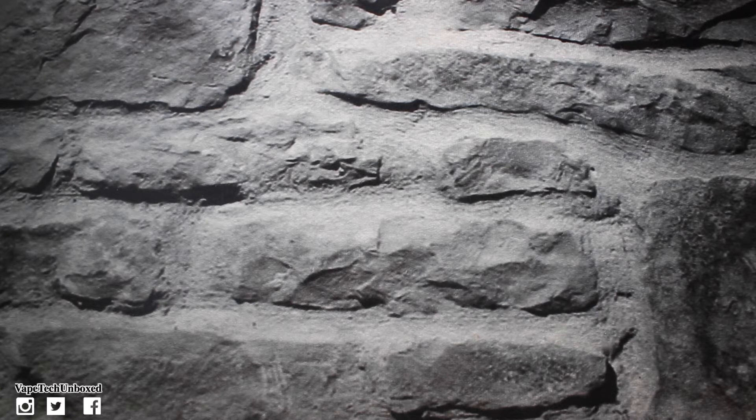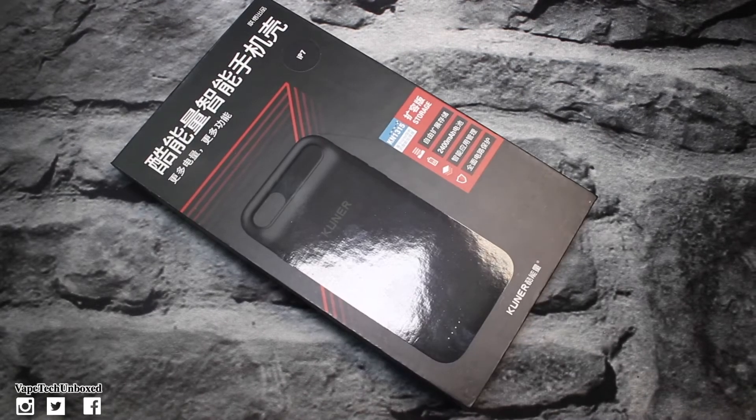What's up guys, it is Vape Tech Unboxed. Today we're gonna be taking a look at the Cooner Kook iPhone 7 battery case. This battery case is so dope. But before we begin this video, I just want to say I hope you all are having a fantastic day or night wherever you are, and I love you guys. But you already know that, so let's jump into this video.